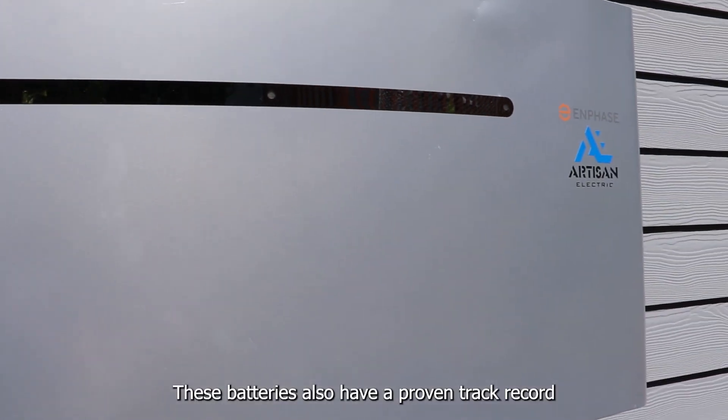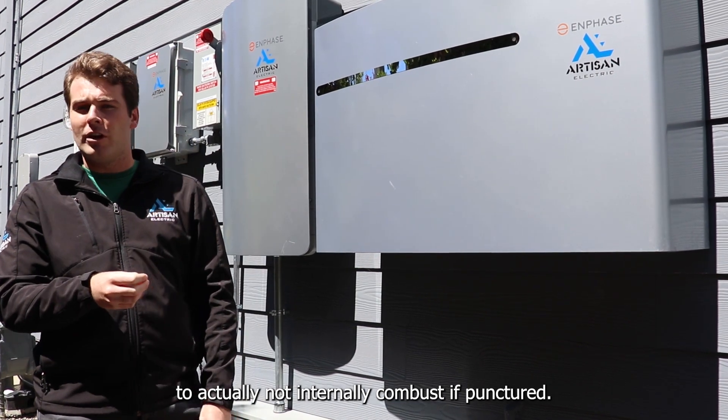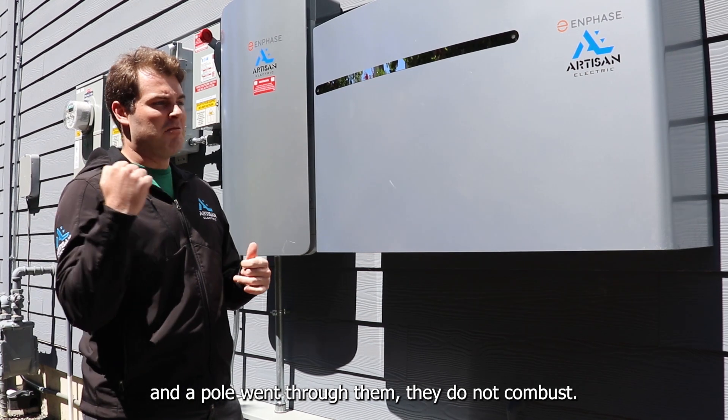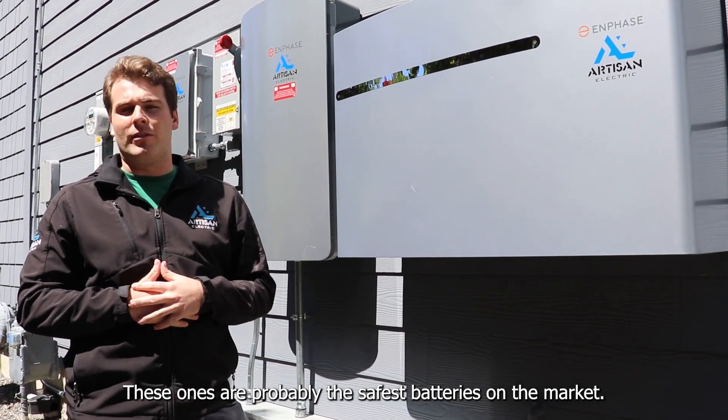These batteries also have a proven track record of not internally combusting if punctured — say during an earthquake, or if there was a fire and a pole went through them, they do not combust. These are probably the safest batteries on the market.